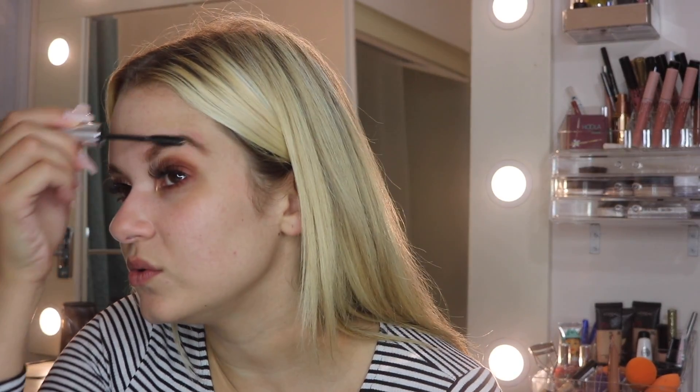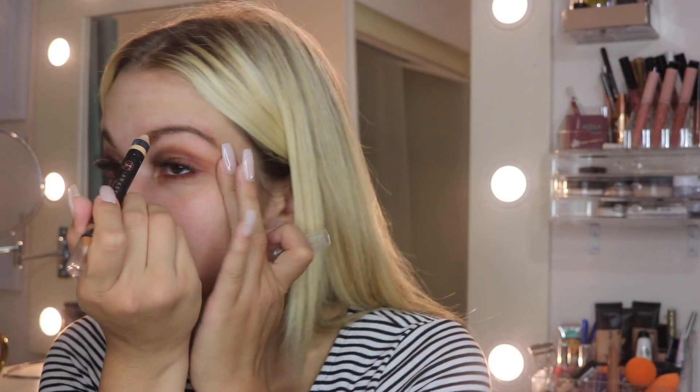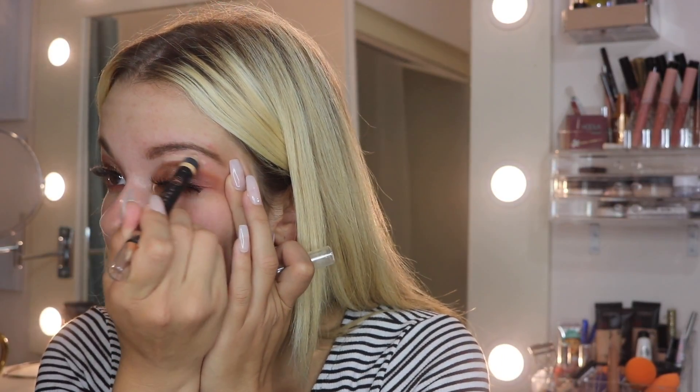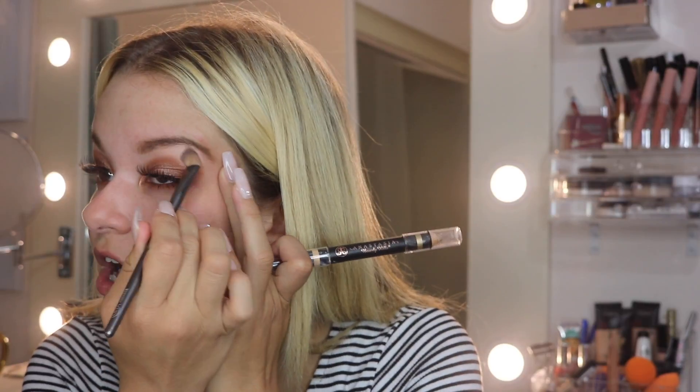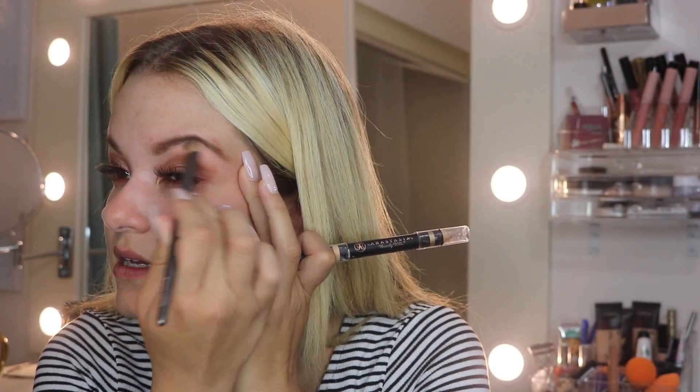I just feel like these look so much better with the brow powder than they do with just the Dip Brow and Brow Definer alone. Next I'm going to use the Anastasia Beverly Hills Highlighting Duo Pencil in Matte Shell and Lace Shimmer. The color is really nice — it doesn't look crazy or stick out.